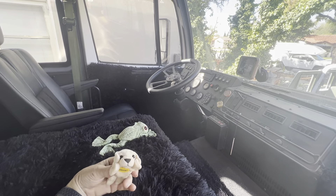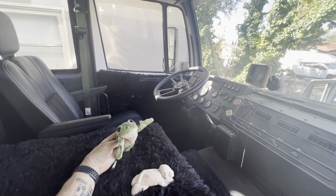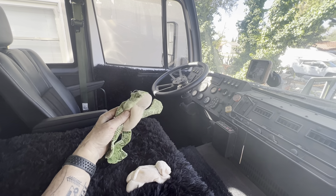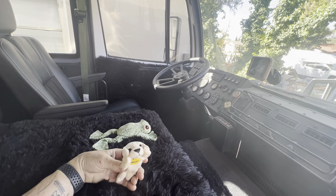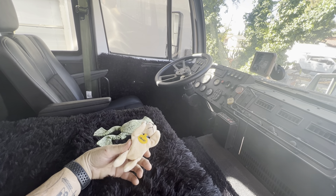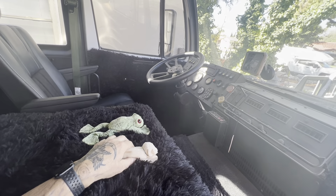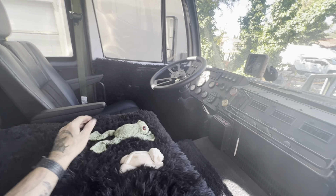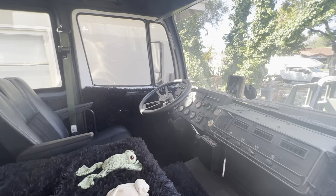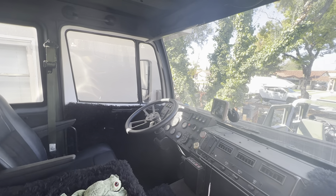These two little stuffed animals — my dad had them in the car. This one represents my mom. She really liked frogs and collected stuffed animals and different things with frogs. And this little dog — I have no idea where it came from or what the background is on it — but they traveled with them in the motor home and in their car. So they're going to travel with me in here. I'll have something from mom and dad in this truck.